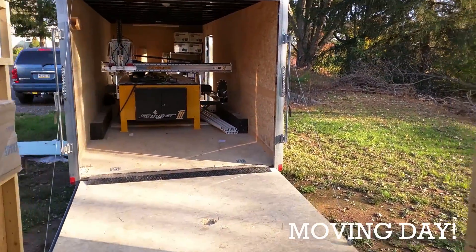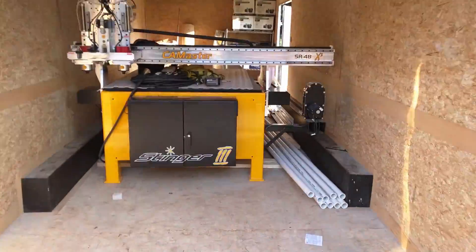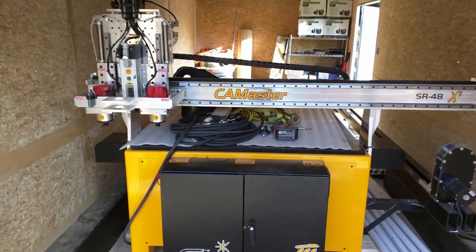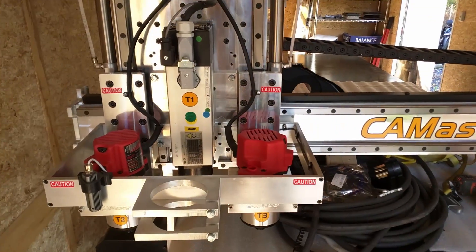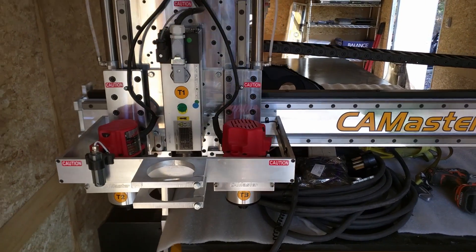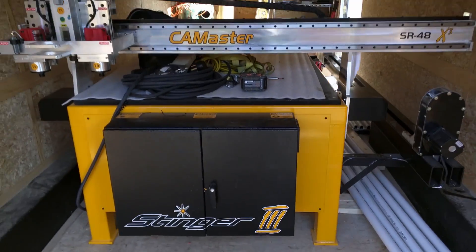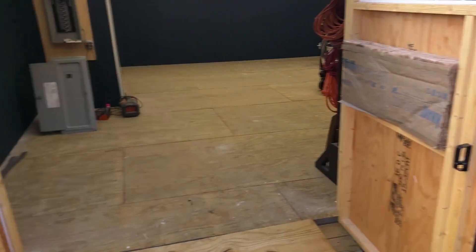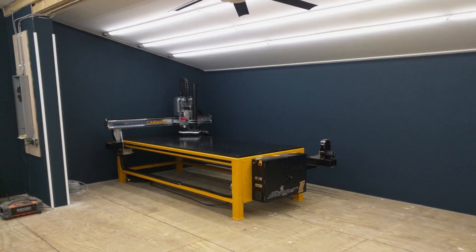Here we are — it's time, we're moving it out of the trailer finally. CamMaster CNC, it's a full four by eight with three cutting heads: one spindle and two independent routers. We also have an extended gantry for the lathe on the side. After a little bit of struggling with the help of the pallet jack, we're able to move it out of the trailer and into the garage.